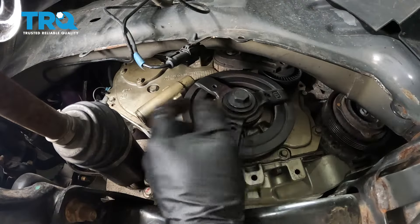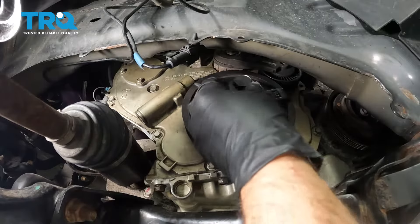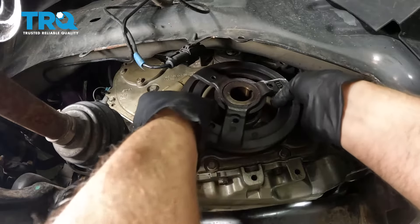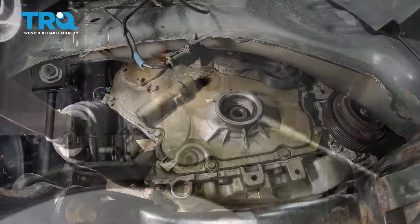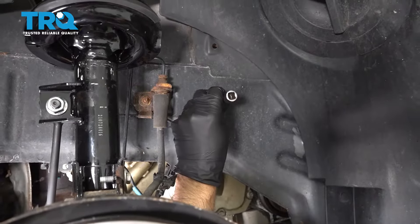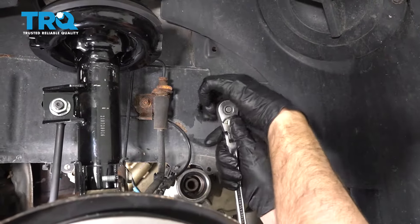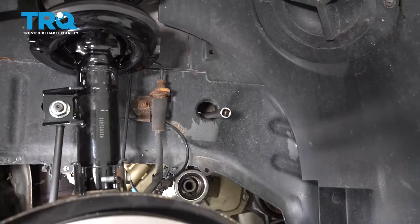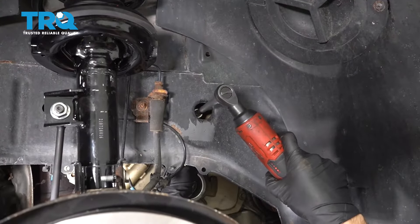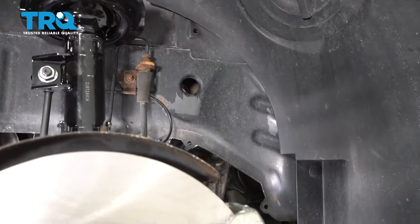Take the harmonic balancer off, or the crank pulley — you need a 21-millimeter socket to take this bolt out. You want to replace this bolt when you do this job. Now pull the pulley off — it should slide right off; you shouldn't need a puller for it. Now you can access the tensioner bolt through here. Use a 15-millimeter socket with an extension, loosen up the bolt, and underneath you can grab the tensioner — it slides right out.